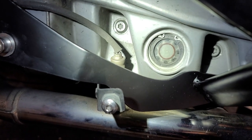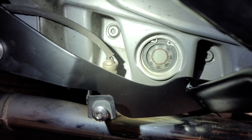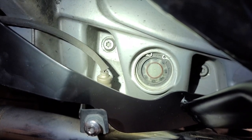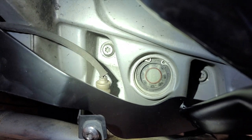I wanted you to see that I filled the oil up, but the sight glass is not showing any oil. I'm just going to run the bike, heat it up, and then take a look.